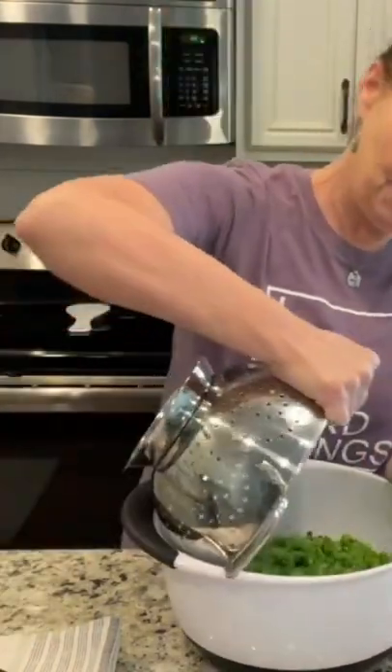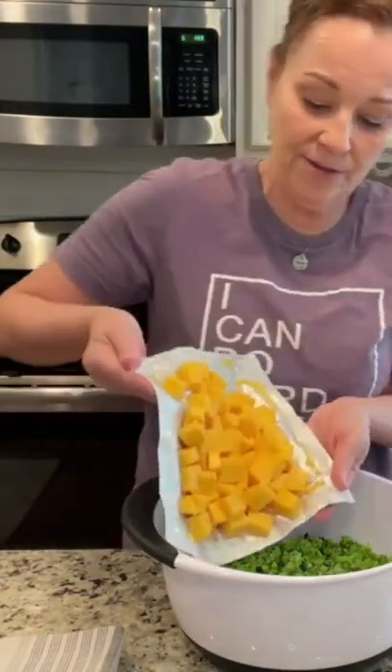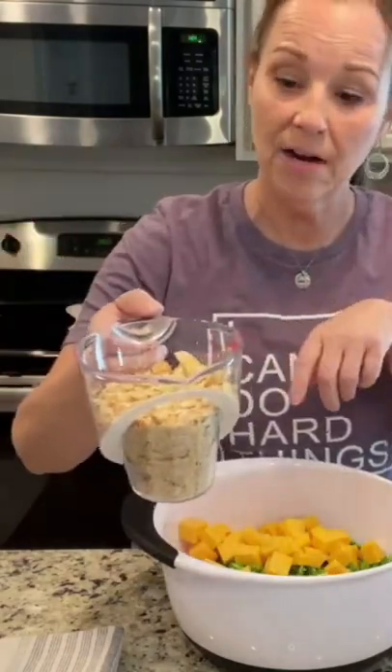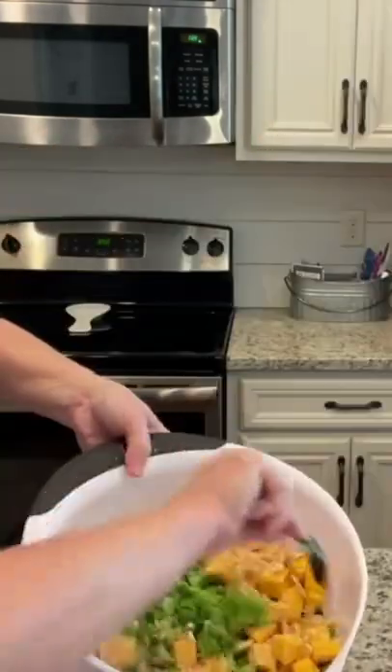You just take your broccoli and put it in a bowl, then you just add your cheese in with your broccoli. I have crushed the sleeve of crackers and it makes one and a half cups, so I'm just going to use half of this. I'm going to pour this in and just toss it.